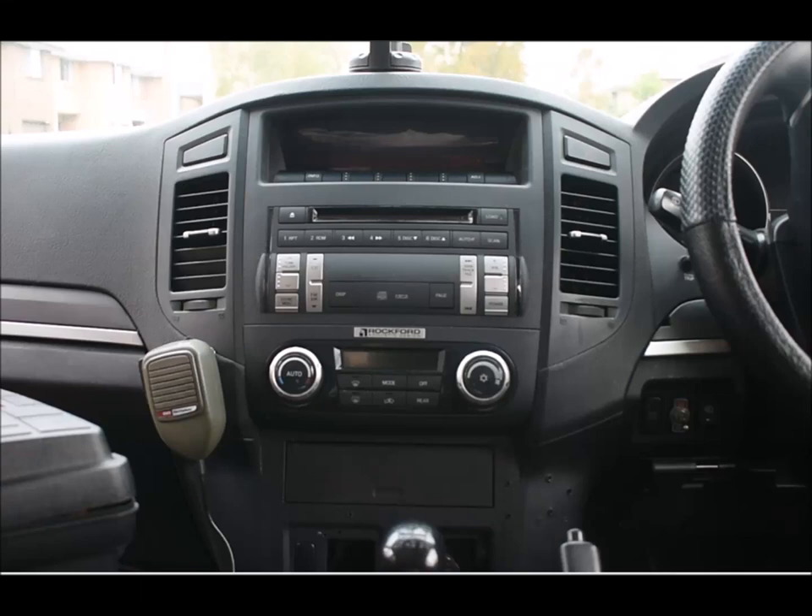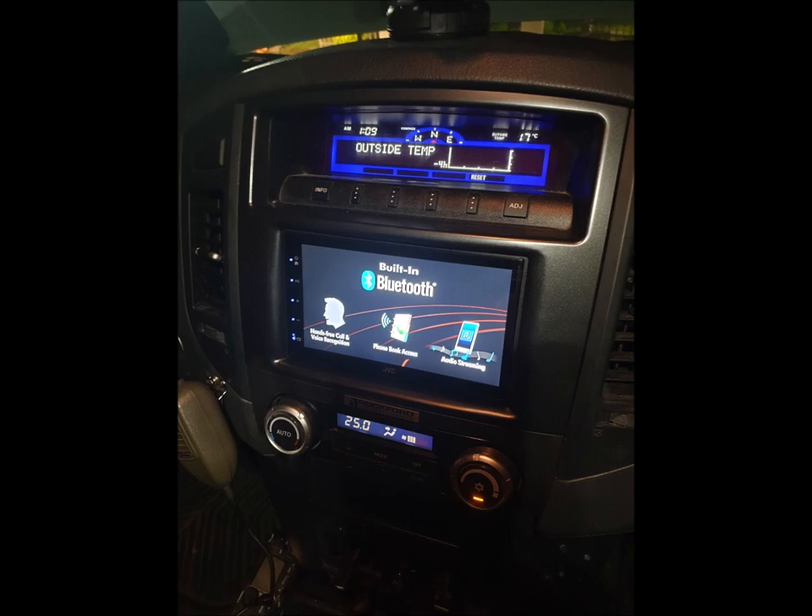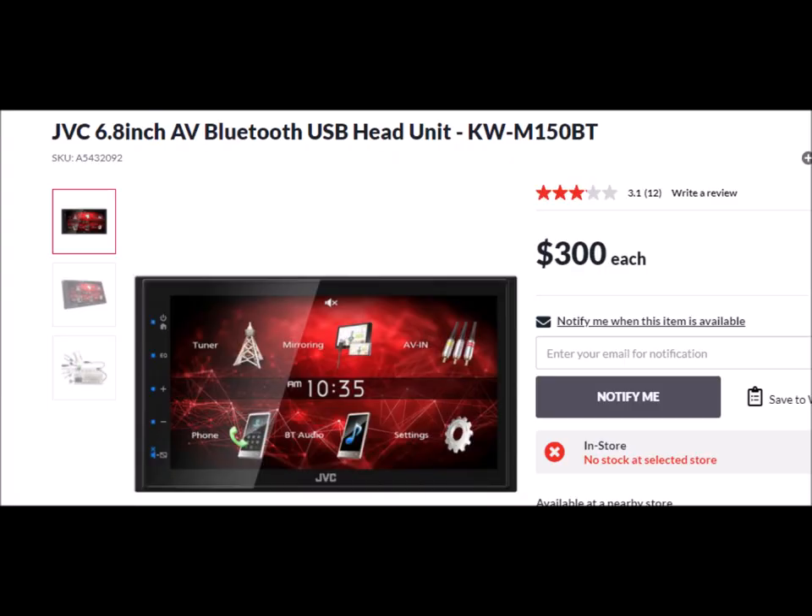Today's video is about how I transformed a Stanrock 6-stacker CD unit into a double-din head unit. It's a KW M150BT with screen mirroring and Bluetooth. It's the cheapest on the market — listed at $300, but I actually bought it for about $260 or $270.